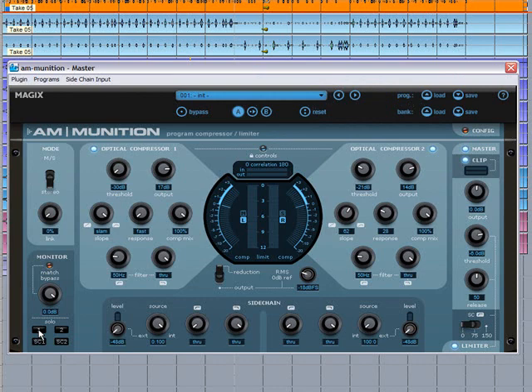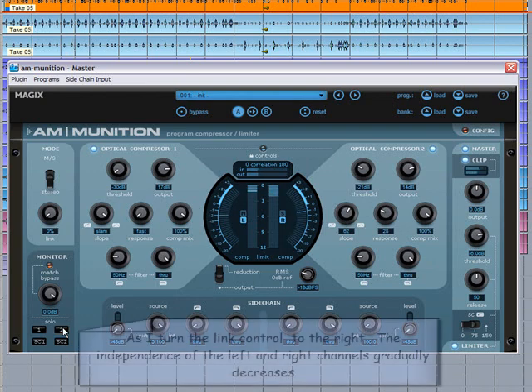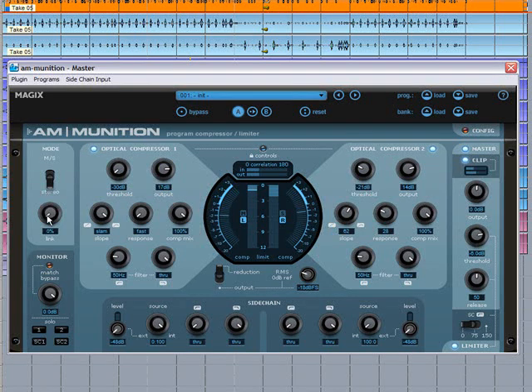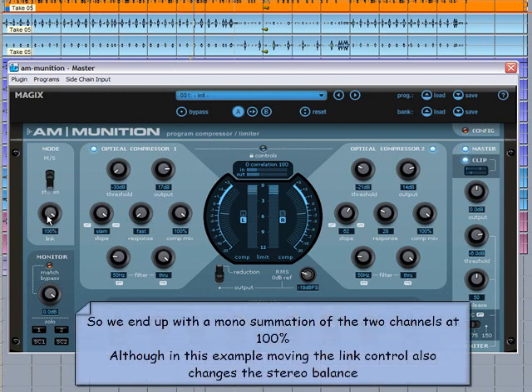I'm going to solo them so you can hear the difference — Compressor 1, then Compressor 2. As I turn the link control to the right, the independence of the left and right channels gradually decreases, so we end up with a mono summation of the two channels at 100%.